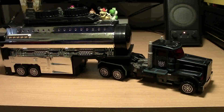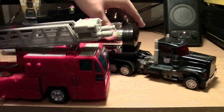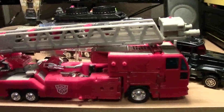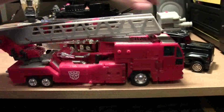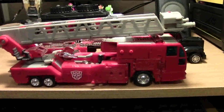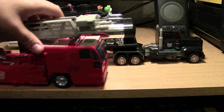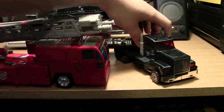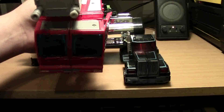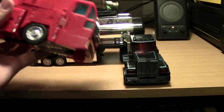For comparison, I have here Optimus Prime from the R.I.D. television show. Get a nice size comparison right here with the whole trailer and kit and caboodle. Scourge is definitely longer than Optimus, but Scourge is thinner from the front view.